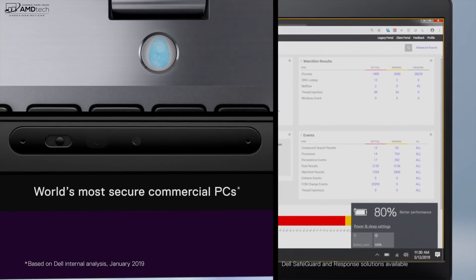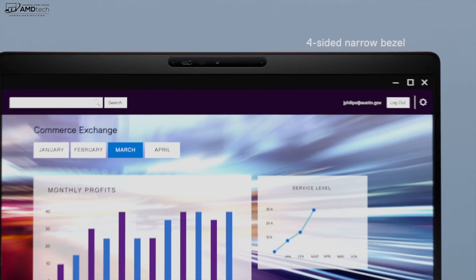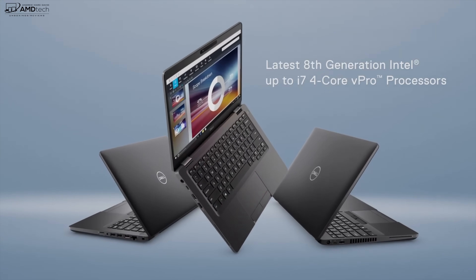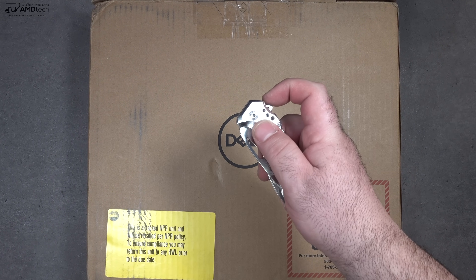In the interest of transparency and full disclosure, Dell sent this over for my unbiased opinion. I'm not being paid by or sponsored by Dell — all opinions are my own and no one is seeing this video before its release. This review unit is on loan from Dell and I'm sending it back once the review is done. With that out of the way, let's find out what's inside the box.